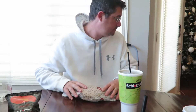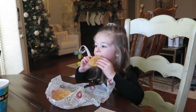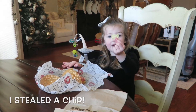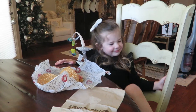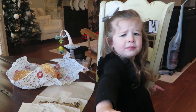What am I doing, Daddy? What am I doing, Daddy? I'm eating. I did this. You did what? I did this. That's Mommy's. I don't want my chips. Nope, those are Mommy's.